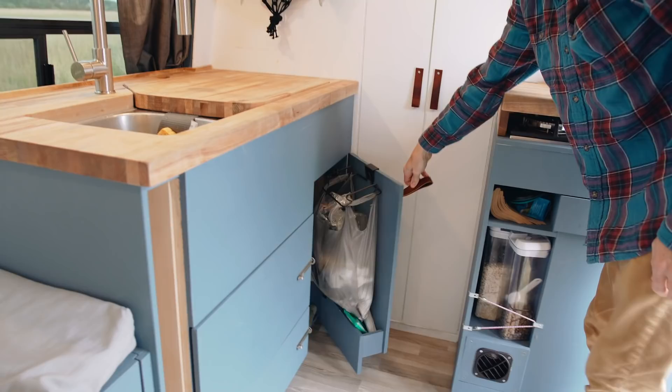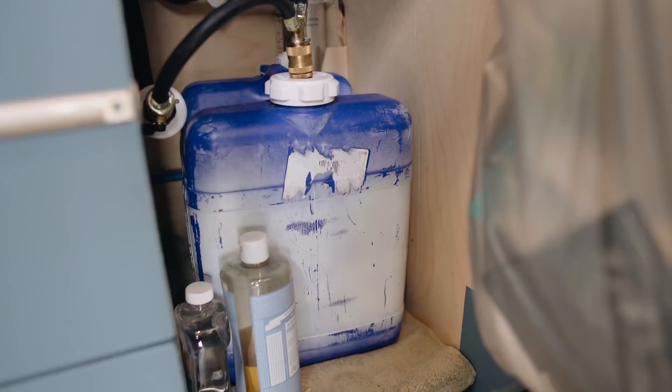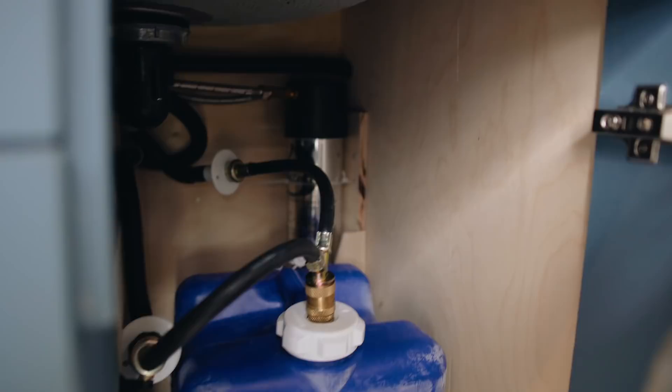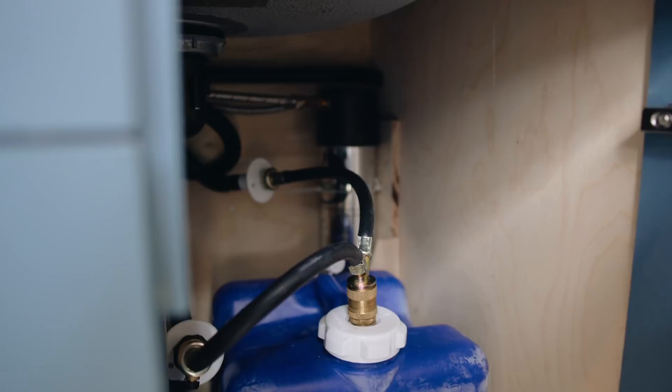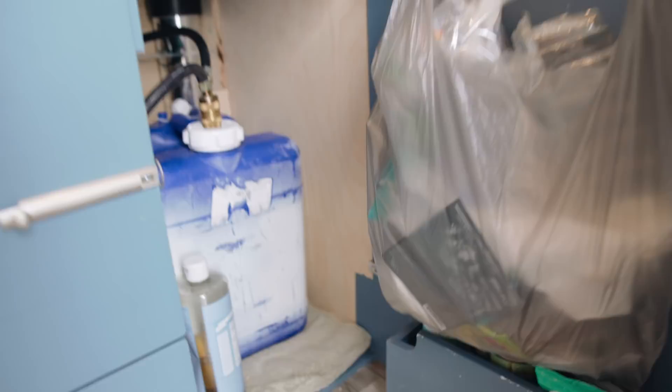To the side we have a big drawer with a little hanger for a trash bag, as well as the gray water tank. We use a seven gallon container for gray water, plumbed to drains on both sinks. To empty it you just disconnect the quick connect valve and pull the tank out. We also have a water filter back there — that silver thing in the back corner — so all water gets filtered before coming out of the faucet. There's a little more storage for extra soap and a small shelf for jars on the inside of the cabinet.